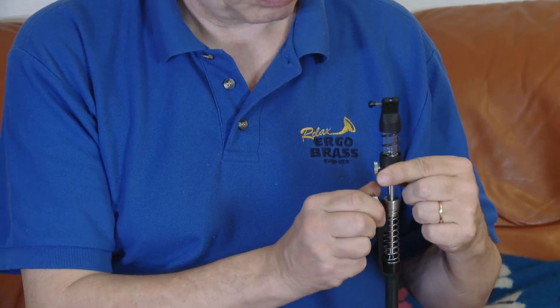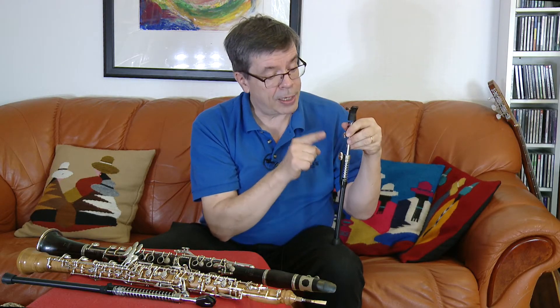With this lock you can adjust the overall height of the Penguin. Just open the screw, adjust it to where you want it for comfortable playing and posture, and lock it there. Nice and easy.